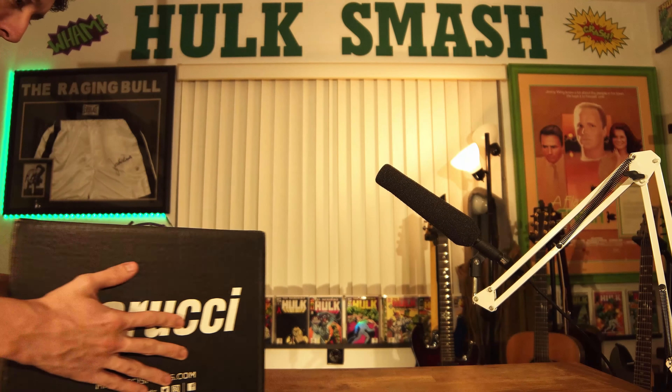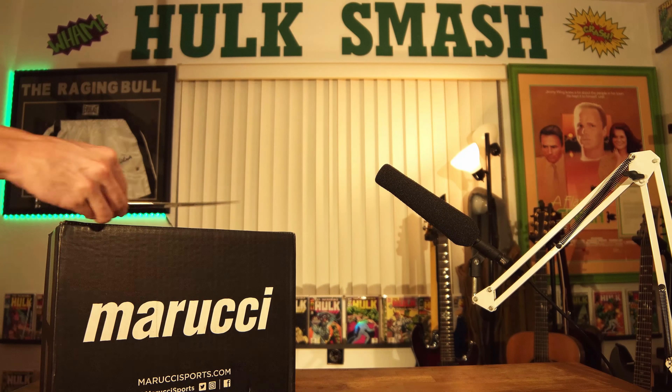Pretty soon we're going to start relacing some gloves. We've got to get the laces — with all this stuff going down, I can't even get to the store. But I can get some laces somewhere else. I think we're going to start relacing gloves, so that's coming soon. Be expecting that.